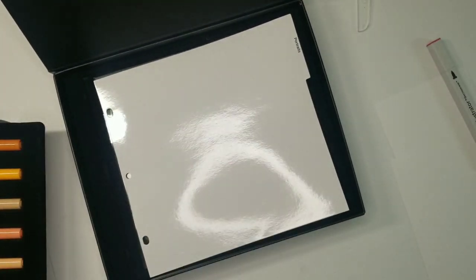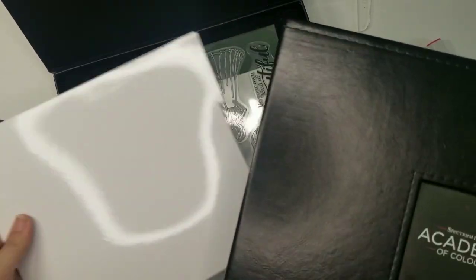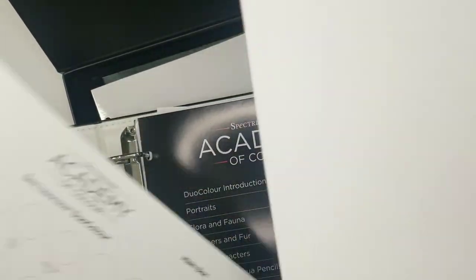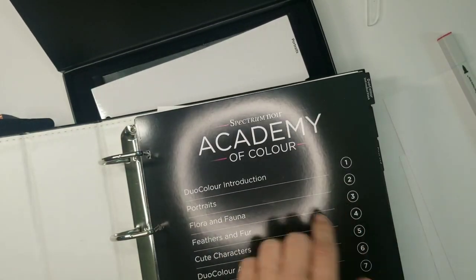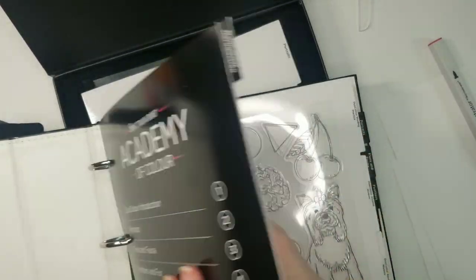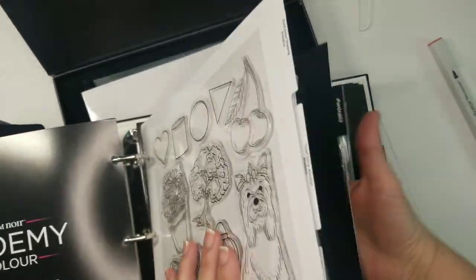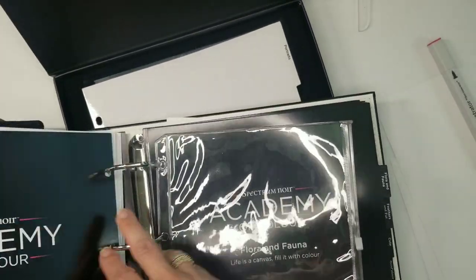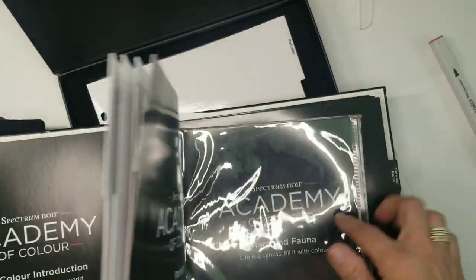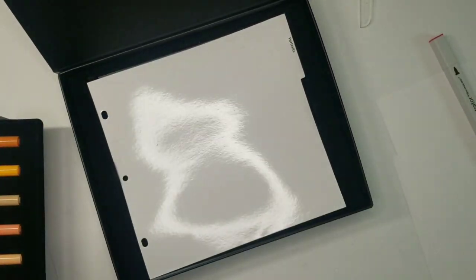Let me grab the binder — this card will go in here under 'portraits number two,' after the ones you've already had. Then you put your stamps in and there's a pocket for your samples. That's how the binder system works.